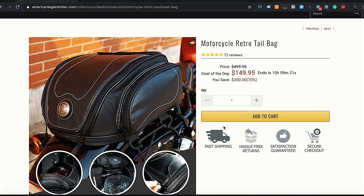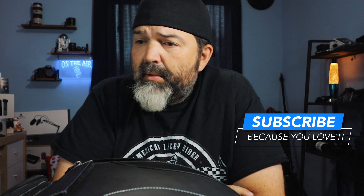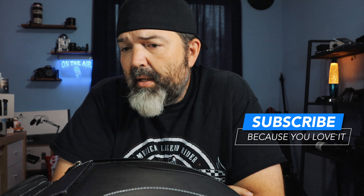This is the motorcycle retro tail bag, over-the-shoulder bag, and walking-around bag from American Legend Rider. Link down below if you're interested. Like, comment, share, subscribe - do all the good stuff and we'll see you guys in the next video. Have a good one!